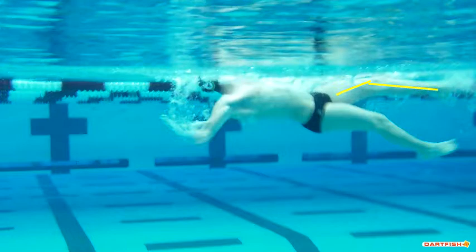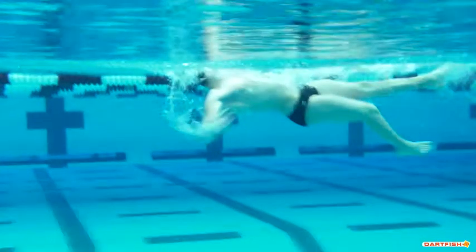That low hip position also causes the knees to bend as you're kicking. If we can lift the hips and get a straighter position, we can get a straighter leg on the kick. You can also see you're kicking with the foot pointing up — it should be pointed down, which will help you get greater power out of the ankle and foot on the upbeat.